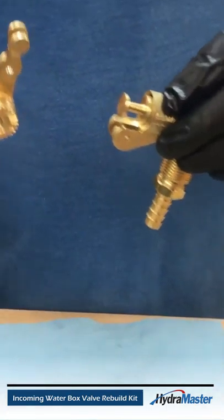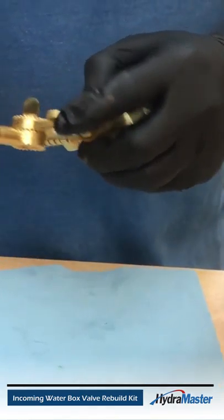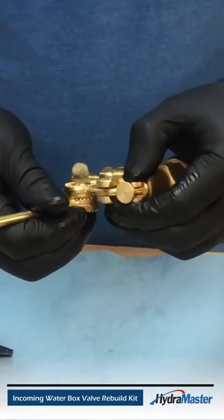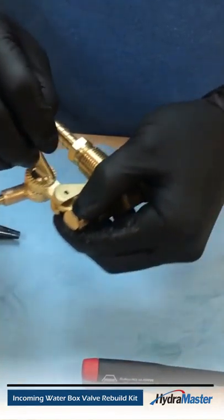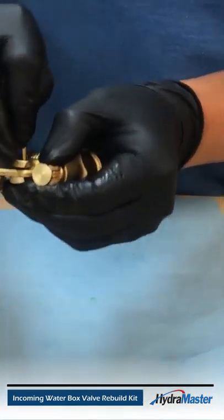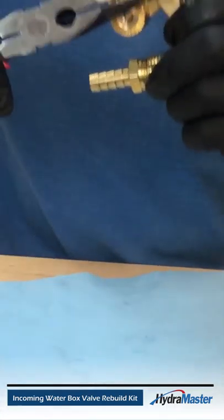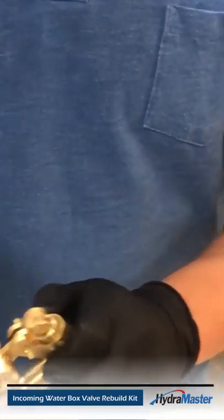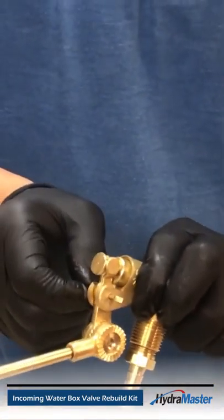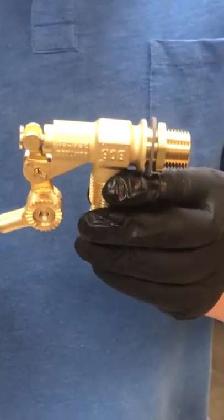Then put the float assembly back together, and that's going to go right under the latch there. You'll line up the hole for your pin and bring it back into place. Once you get it lined up, go ahead and bend the cotter pin so it locks into place. Make sure it can't come back loose. And that completes rebuilding the seals in your float valve.